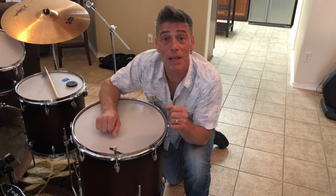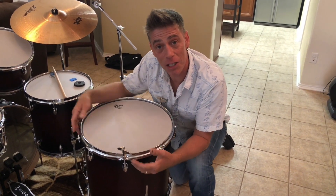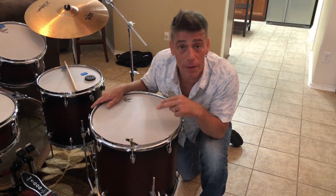Hello everyone. Poetry drummer and YouTube educator Kenny Sherratt coming to you again with this floor tom right here, this lovely Gretsch Catalina Maple Custom floor tom, to talk about one of two tuning concepts we're going to talk about on this floor tom.